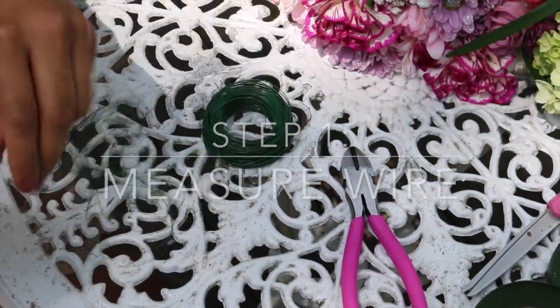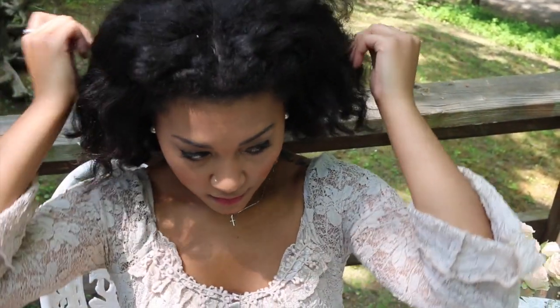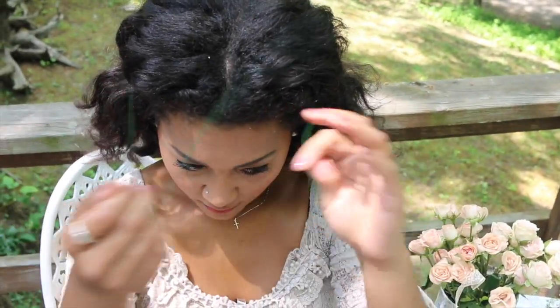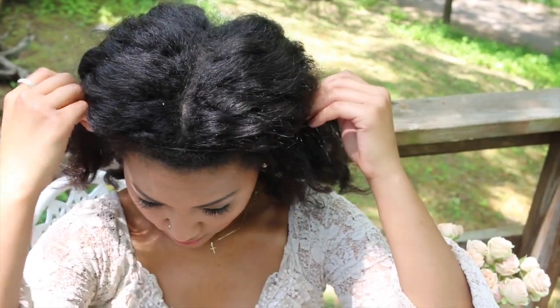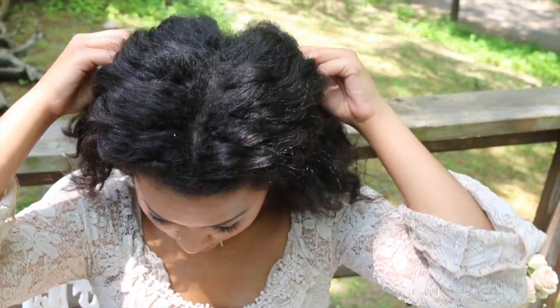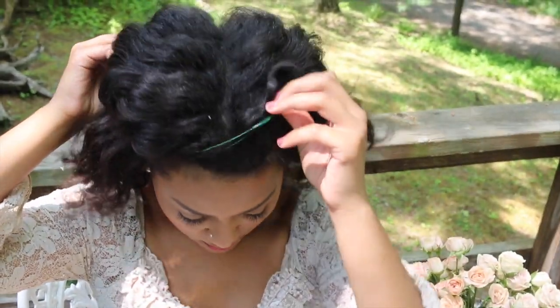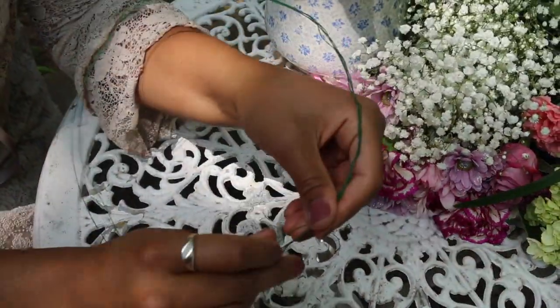You're going to take your wire and wrap it around your head about two or three times to create a thick base for your flowers that fits your head. Once measured, you can use sharp scissors or wire cutters to trim the wire, then twist the wire together to create a more sturdy base.